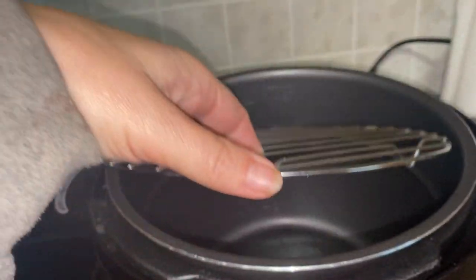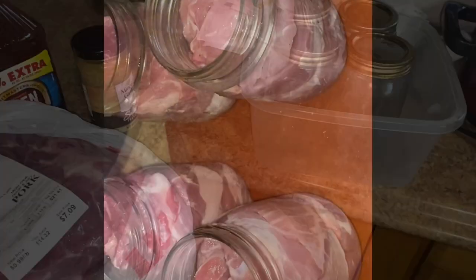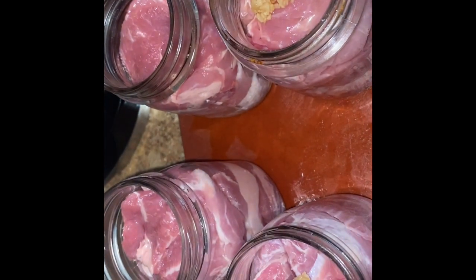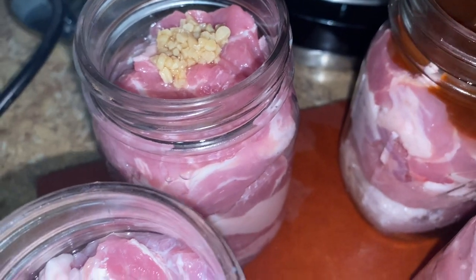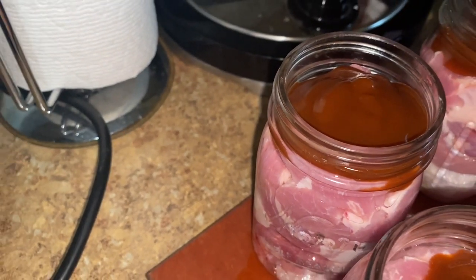It has a canning rack, so I'm going to put that canning rack in there, get my jars ready and filled up. I've got them tightly packed with a little bit of water, and now I'm going to add about half a teaspoon of minced garlic to each one. I put the water in there just to keep the barbecue sauce from scorching, and then next we'll add our barbecue sauce. I'm going to add some and then run a knife around the edges so that it all goes down in and gets the air bubbles out.